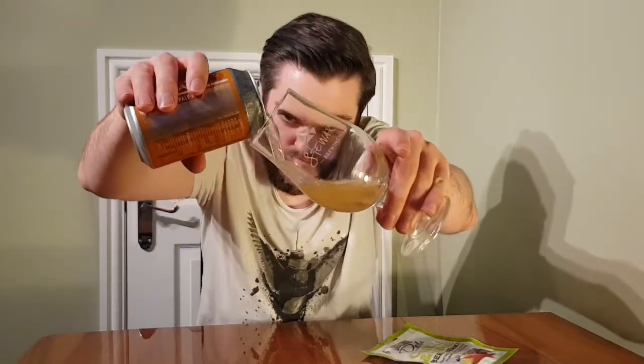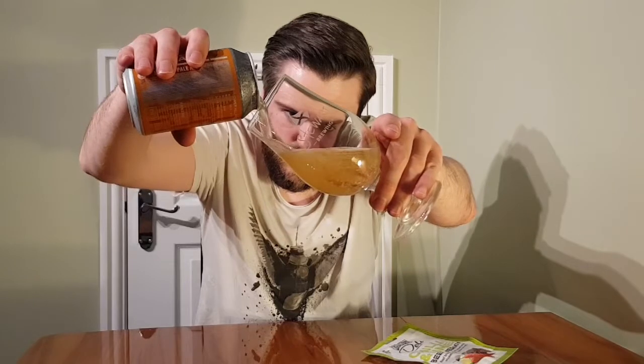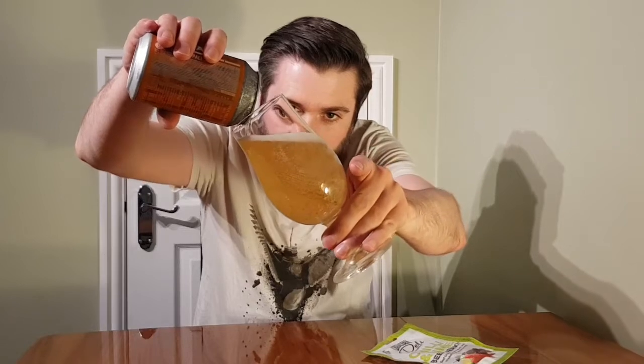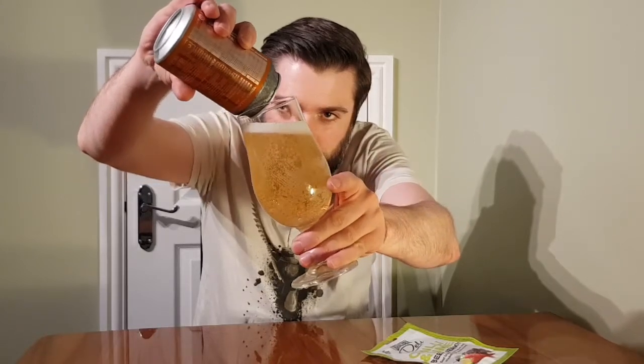Not much of a fizz going on there. A nice golden colour coming through. Some good carbonation going on. Beautiful — it's almost like a Berocca. Yeah, golden.